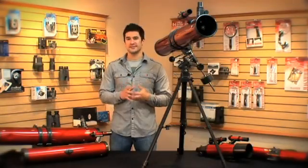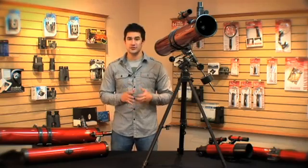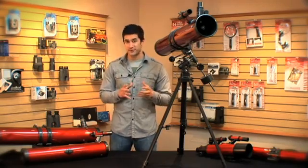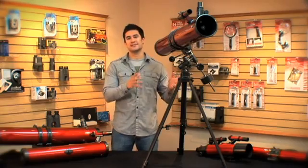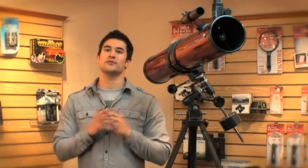I think one of the coolest things about this telescope has to be how much power it actually has. Did you know that Jupiter is over 350 million miles away? Have you ever wanted to see the rings of Saturn? Well, with this telescope, the sky really is the limit. The sleek design and attractive look complement dens and living rooms. It also makes for great conversation and shows off your cool new hobby.